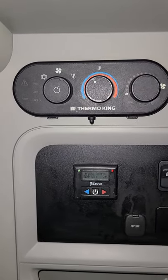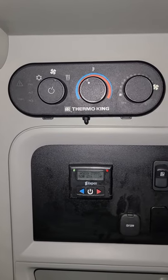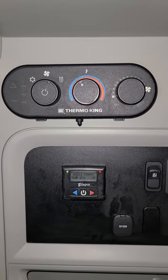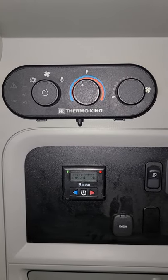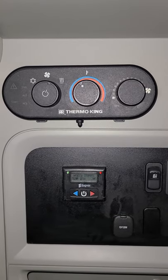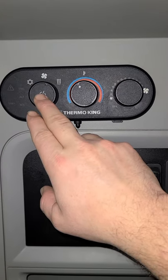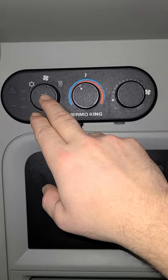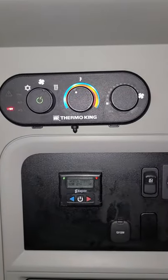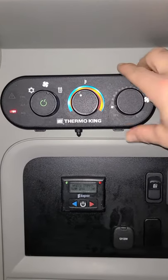Before we turn this on, you need to have the key in the off position. When you're running the APU, you can't run both together — there's actually a setting in the APU programmed to prevent that. To turn it on, go to the power button on the far left side. When you hit the power button, it's not going to come on immediately; you've got to press and hold until everything lights up. Once it's all lit up, you're ready to go.